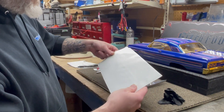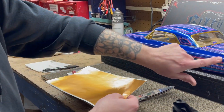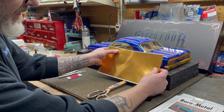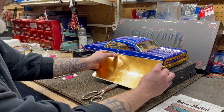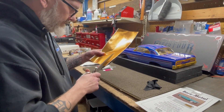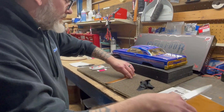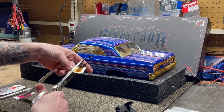First thing we need to do is gently pull the foil out of its packaging. We are going to do this in sections, starting at the rear of the car, the center section for the door, and then the front fender. We want to cut a piece to length slightly larger than what we're doing — in this case I'm going to cut about a three-quarter inch wide strip, about 12 inches long.